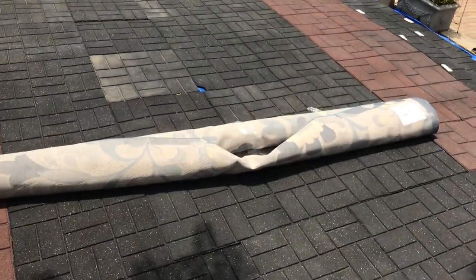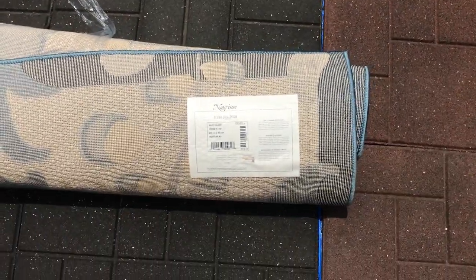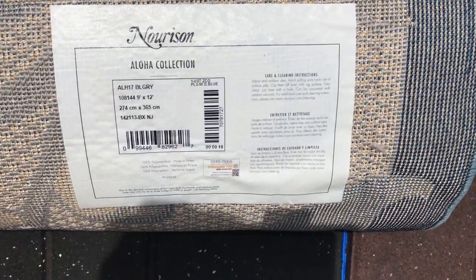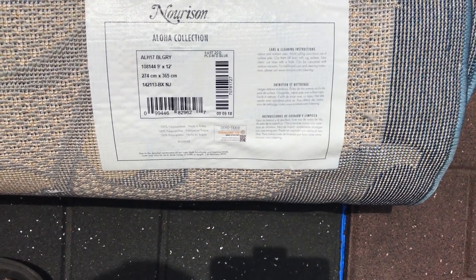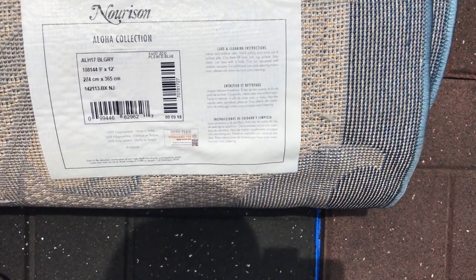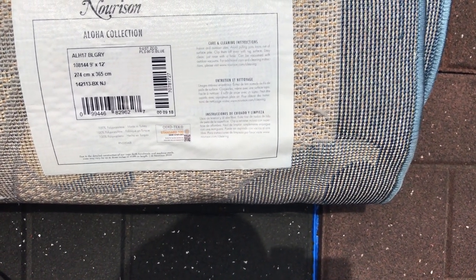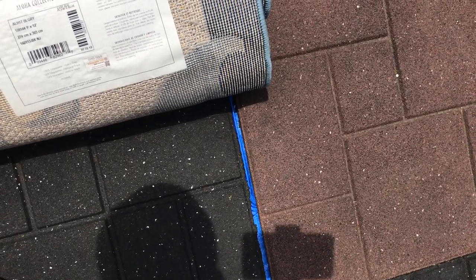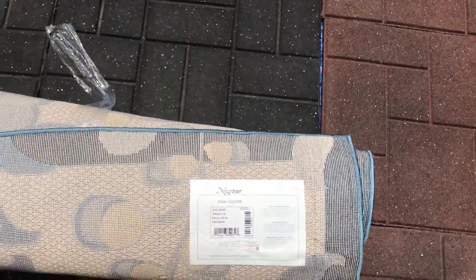Like I said, it says indoor-outdoor rug, and it seems a lot nicer than the other ones I did see — maybe that's why it was $240-$250. There's the collection right there: 9 by 12 is what I got, blue and gray. Care instructions say: avoid pulling yarn knots out of the surface pile — clip them off as evenly as you can. Just rinse with a hose; can be vacuumed outdoors. It's pretty simple to take care of. It's made from 100% polypropylene, Ecotex certified, made in Turkey.